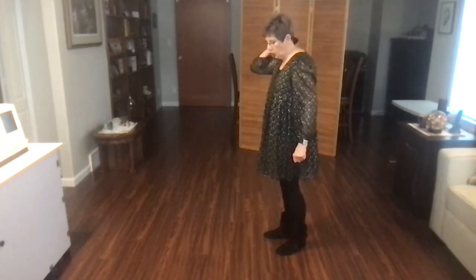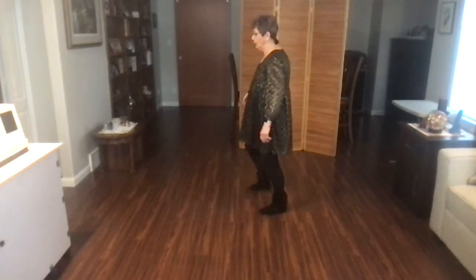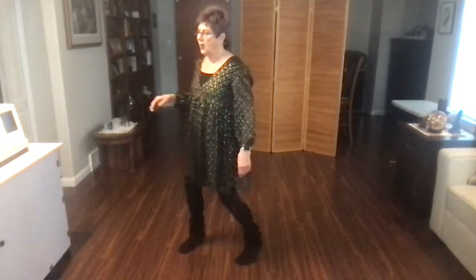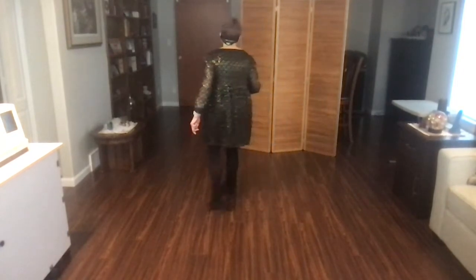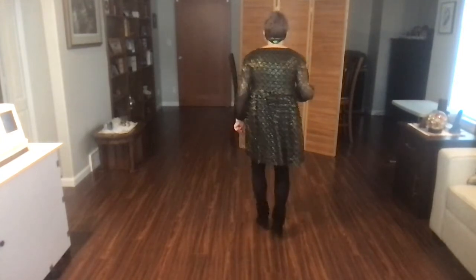Let's do the nine o'clock wall — I'm going to do it to counts. Ready, begin. One, two, three, touch four, five, six, seven, eight. Bind one, two, three, four, five, six, seven, eight. Cross one, two, three, four. Jazz five, six, seven, eight. One, two, three, four, five and six and seven and eight and two.